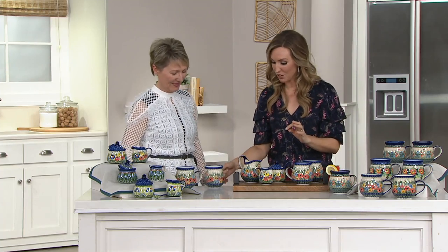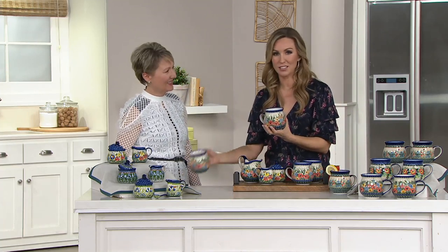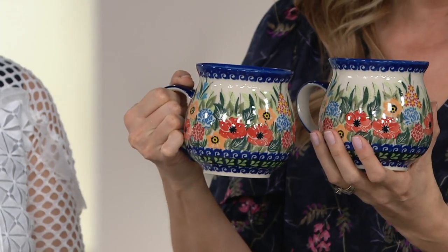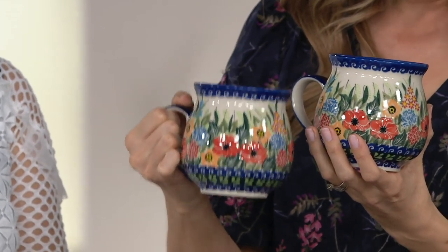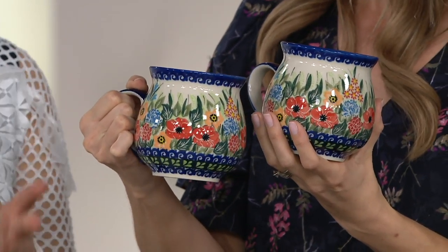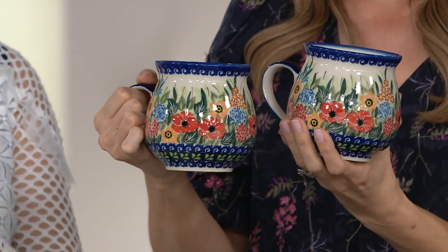Even a mug like you see here — the bubble mugs that we're talking about right now, the set of two — because it's all hand painted and handmade, one single mug takes about up to 12 days to make, if you create the sponges and everything from the beginning. That's amazing. It's a long time.